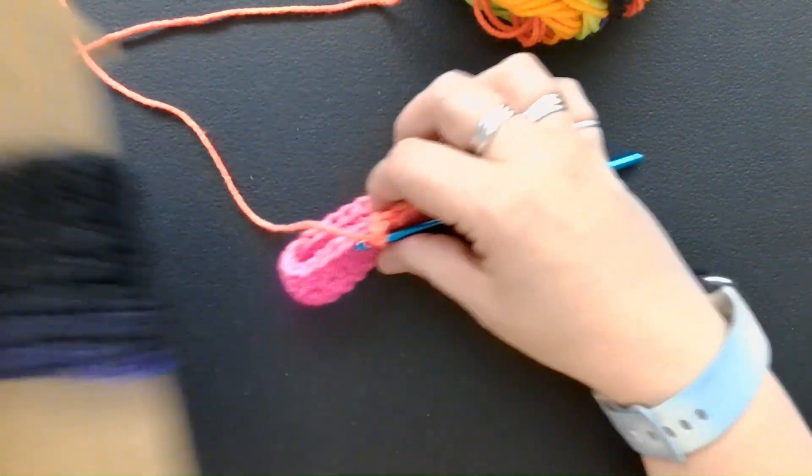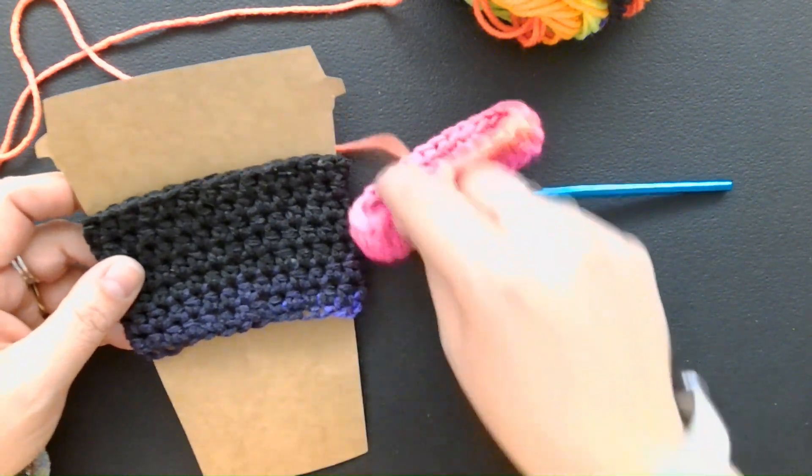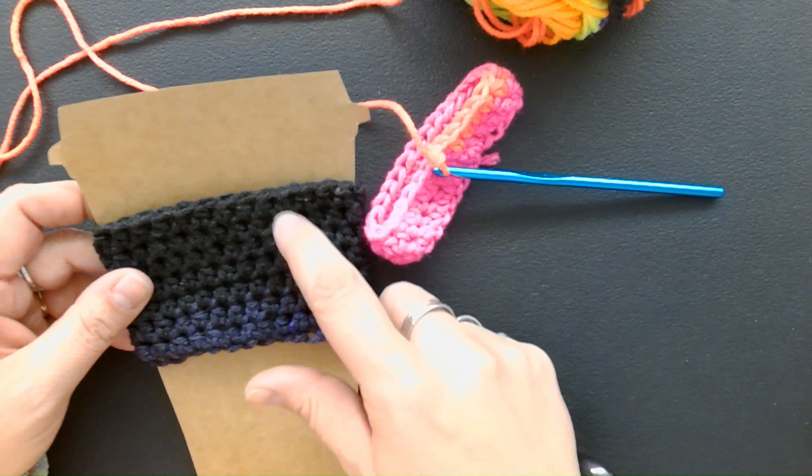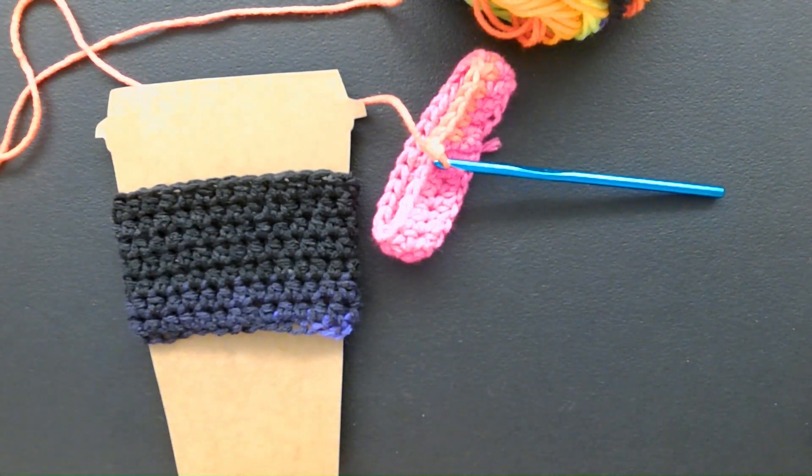Eventually you're going to have something like this. This is the bottom — our chain — and I have one, two, three, four, five, six, seven rows, and that gives you a pretty nice size.